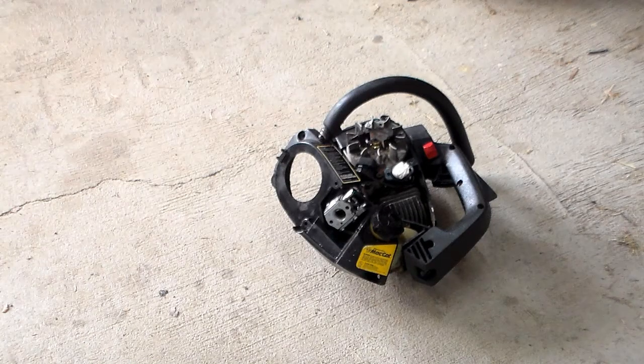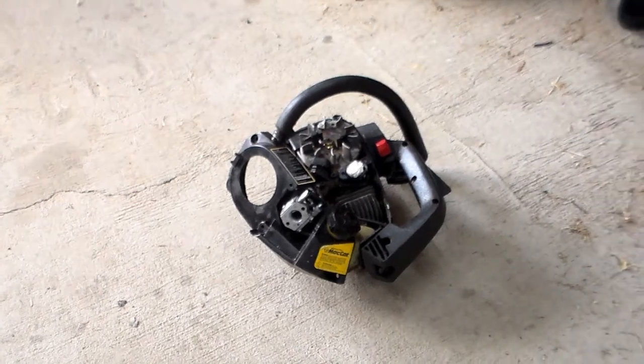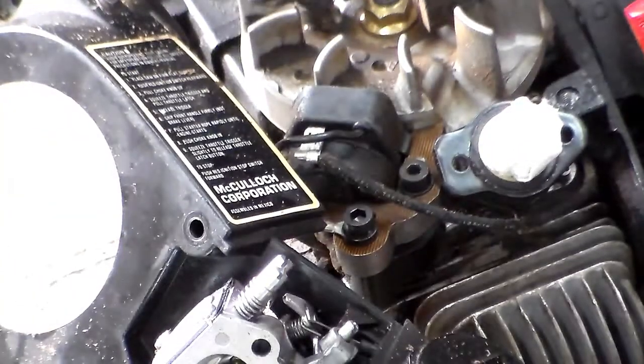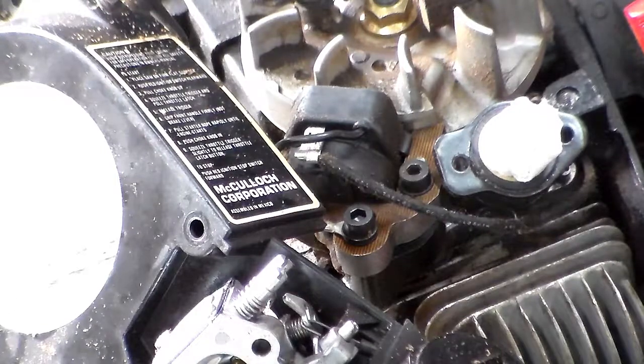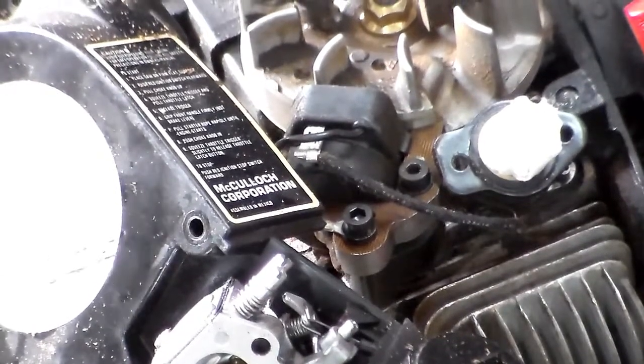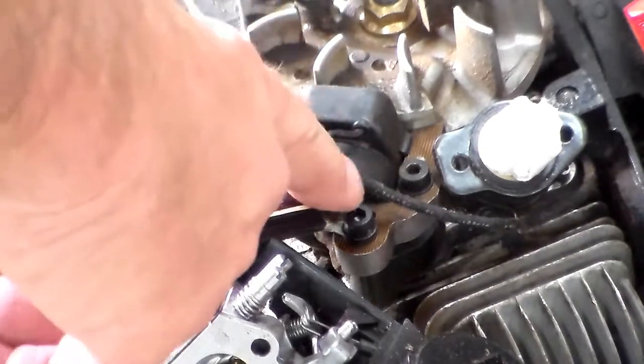There's the chainsaw — you may be saying to yourself this doesn't really resemble a chainsaw. In order to get to the coil you have to practically rip everything apart. When we put it together you'll see it looks more like one. Let me zoom in. There we go — nice focus. You can see here's the coil.